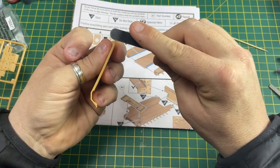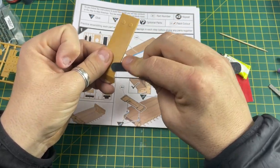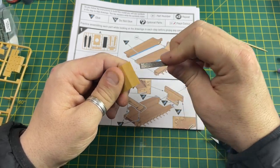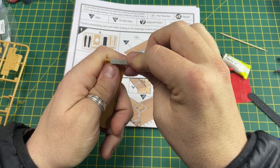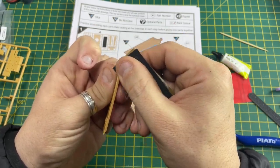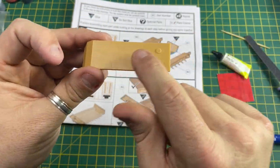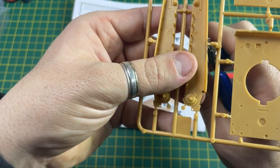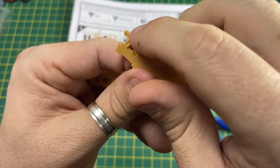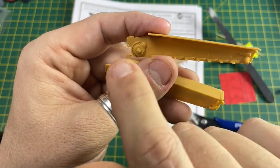Get your nail file and carefully sand off the little nub that's left until it's flat. Run your finger down to make sure it's flush - you can also use a file or sandpaper to rub up the ends. Once the part has been cleaned up, do this with every part you cut off the sprue. You'll also notice little tabs on some parts - these are injection pin nodes used to help push the part out. Just trim these off.